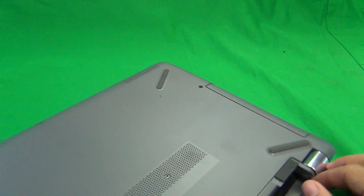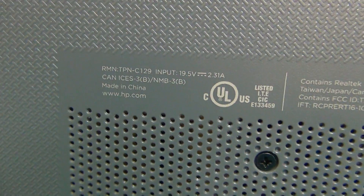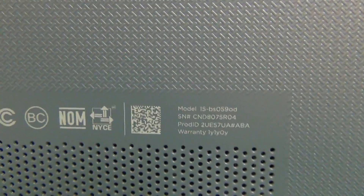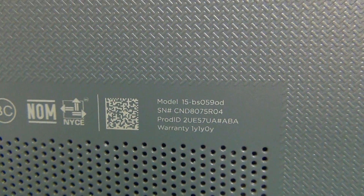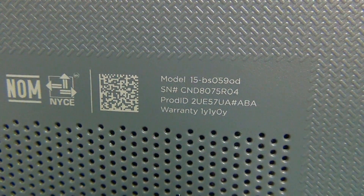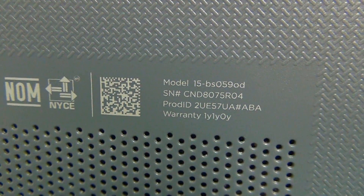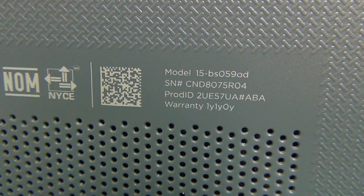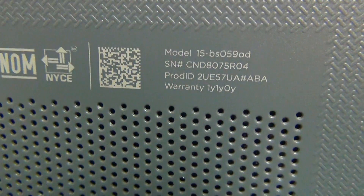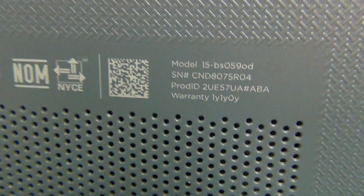Next thing we want to do is look at the model number at the bottom. There is some faint labeling and right to the right of the QR code it will say 15-BS0590D. This procedure will work for anything that starts with 15-BS — the numbers after the BS may be different but the procedure is the same.